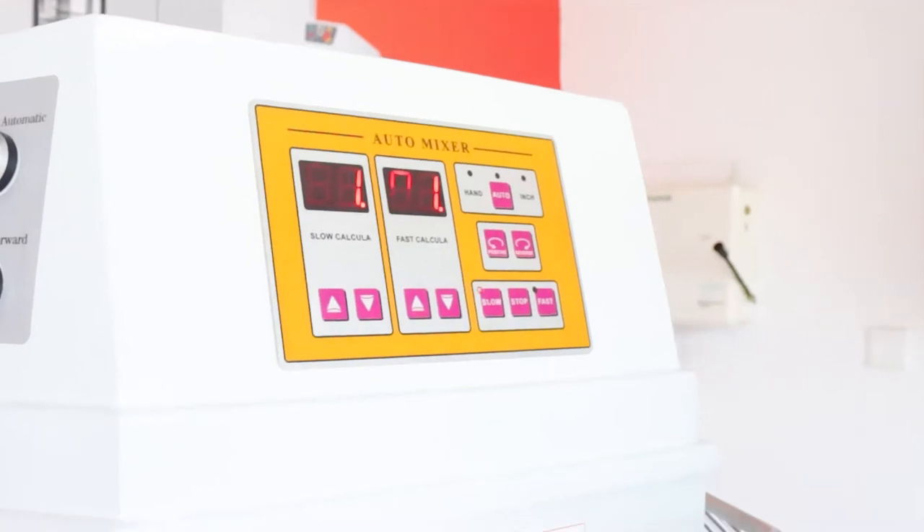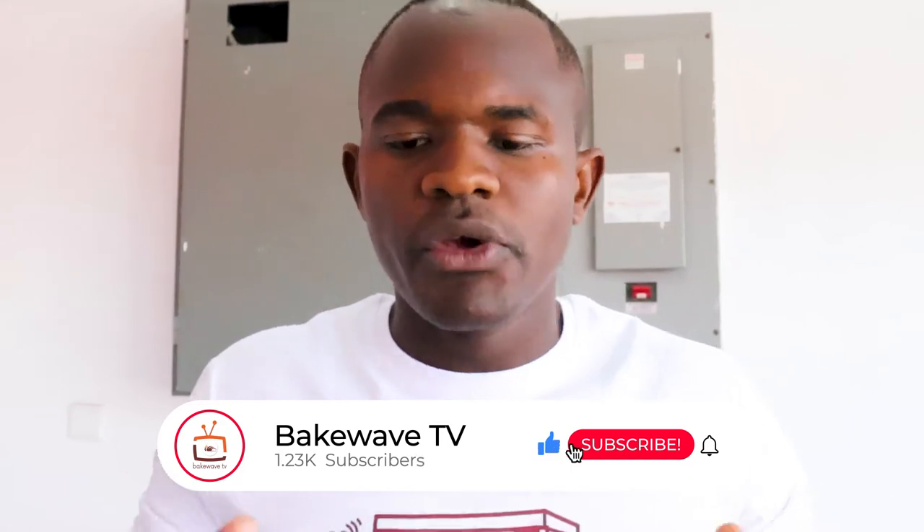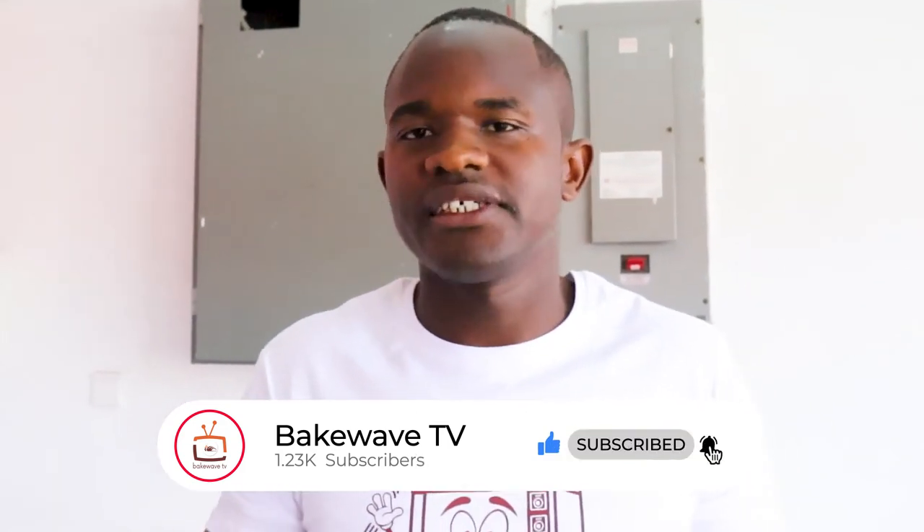Meanwhile, as we wait for the transition, Bekweb Limited offers you very high quality equipment with a one-year warranty. Follow us on YouTube as Bekweb TV because we'll be doing many exciting features about equipment that you need to learn.